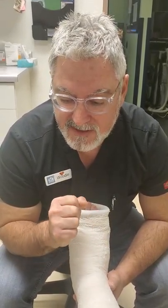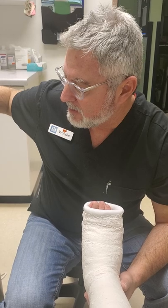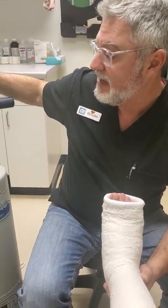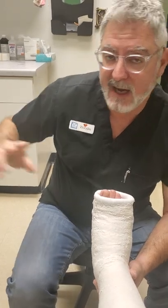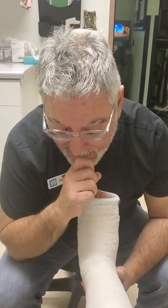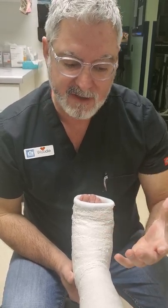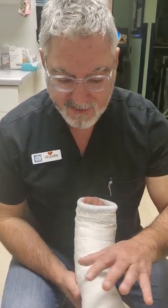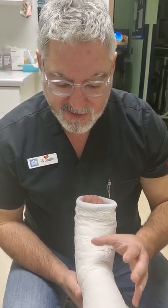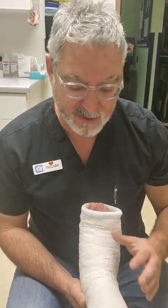For example, if somebody is very adamant that they do not want to use a cast saw on their child, with the doctor's permission they can remove a plaster cast at home. Like they used to do in the old days — before the days of the cast saw, they'd have the patient come in, soak the cast, either wrap it with wet towels or literally soak it in a bucket or a deep sink. As the plaster would start to soften, you could actually cut it.